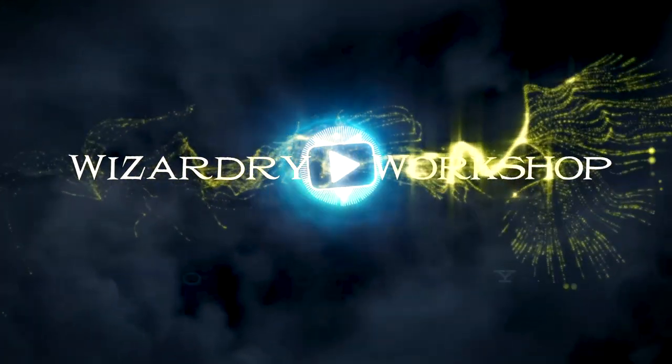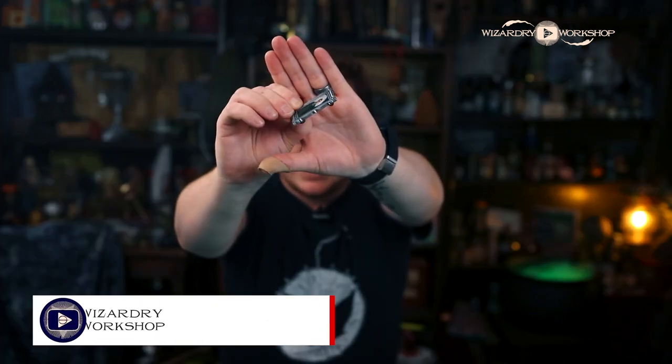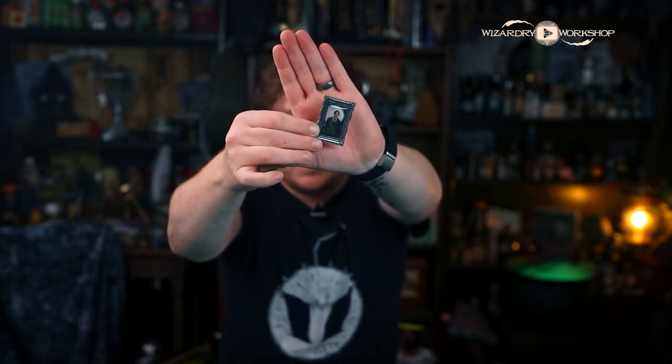Hey everyone, I'm Danny and welcome to Wizardry Workshop. Today's DIY is going to be really simple. We're taking the Wizarding Trunks portrait pins and turning them into magnets. Check out the description box below for a list of supplies you're going to need, and there's also a template down there for you to download. Let's get started.